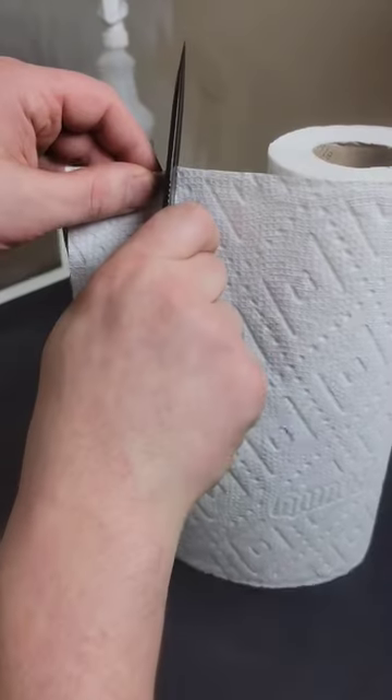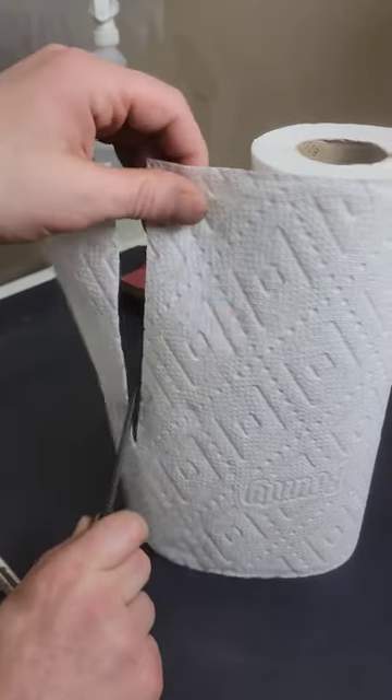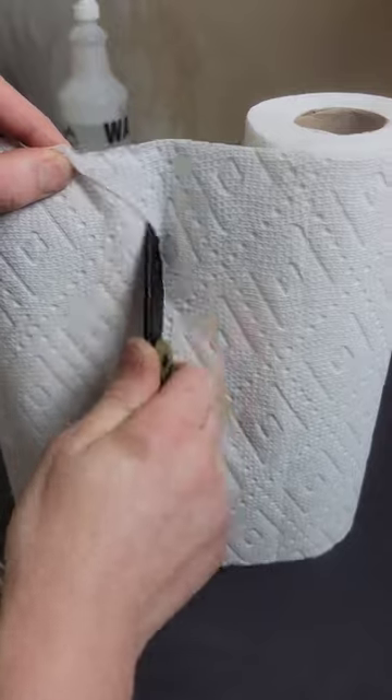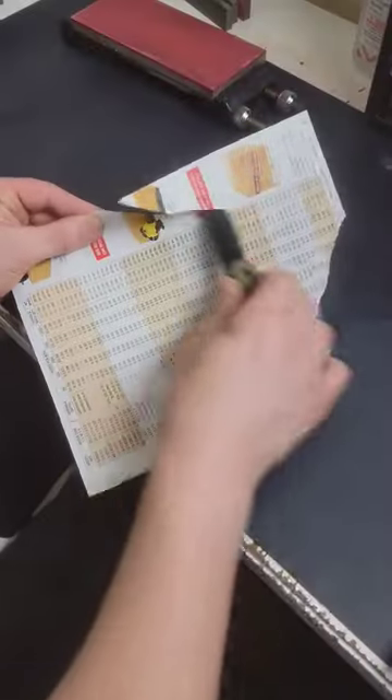With this edge, I went to 5000 grit and then stropped on a polishing compound. The knife I sharpened is the Civivi Elementum Button Lock. It's a gravity knife, and you can see it came out incredibly sharp with a beautiful mirror polished edge.